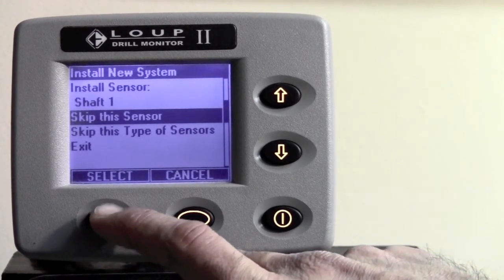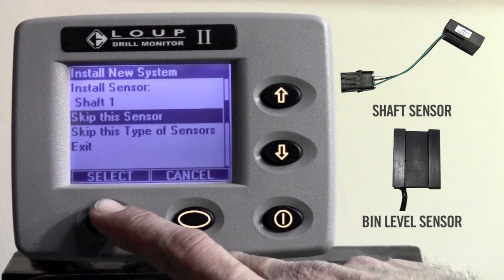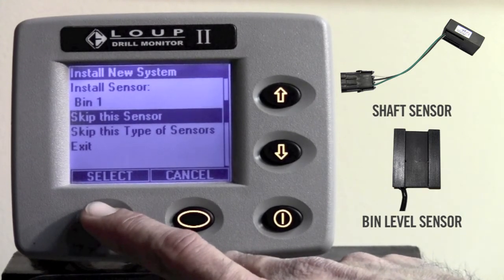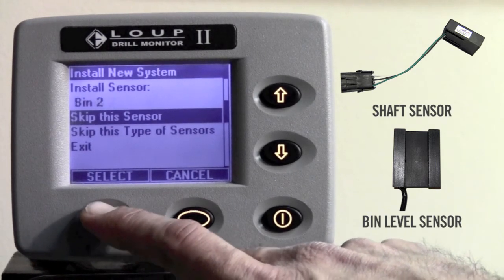As you can see, it moves on to the next sensor, which is a shaft sensor. If you do not have shaft sensors or bin level sensors, you will simply hit the select button to skip this type of sensor. If you do have these sensors, simply plug them in in the order that it asks you to.